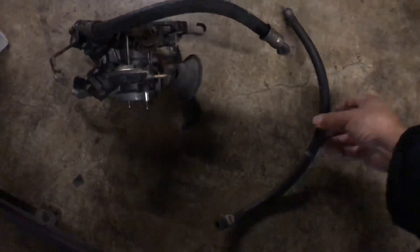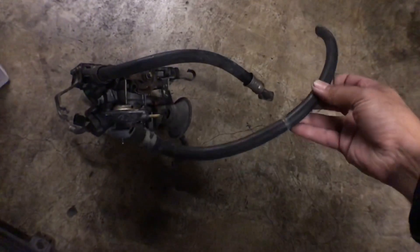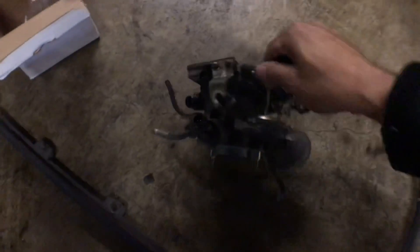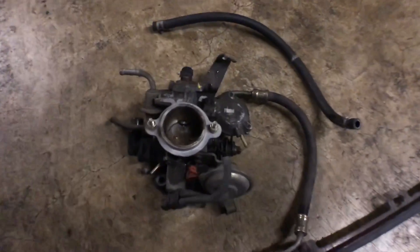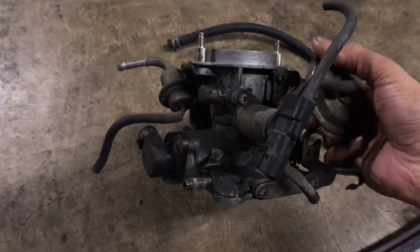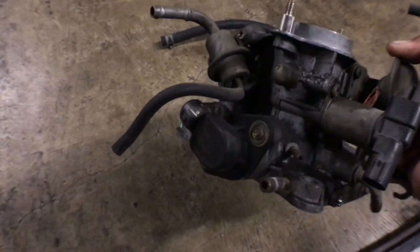Next thing I got was a fuel return line because the other one was chewed up by rats and mice. I got a good one off of an ED3. I also got a throttle body off of an ED3 because the one I have has a bunch of problems — the idle is not good, and I believe the throttle position sensor on the other one is bad.